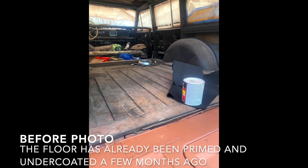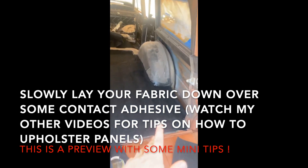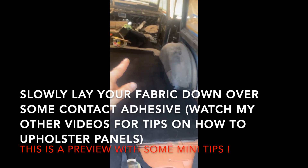This is what it looks like so far. Now I'm gonna start working on the wheel wells and then that area up there, and then finish up the front. But everything's coming along very well.